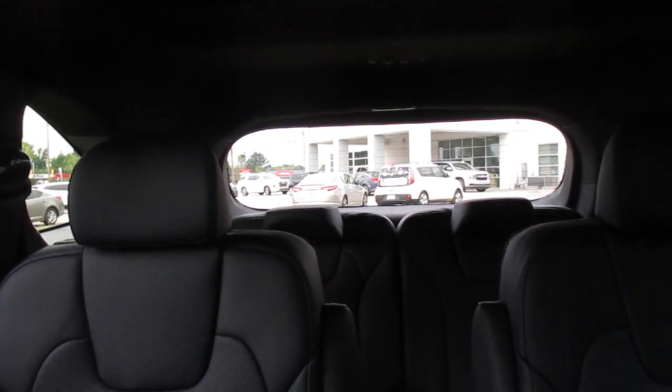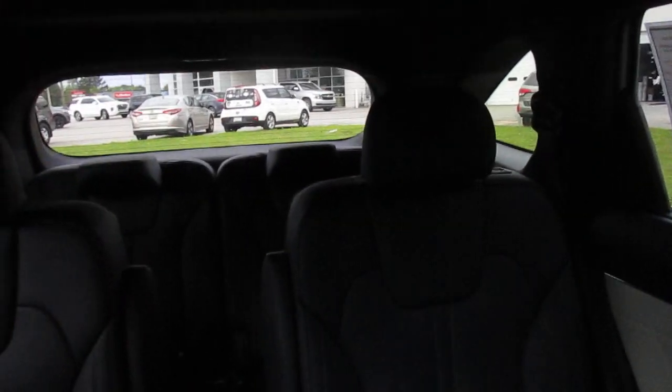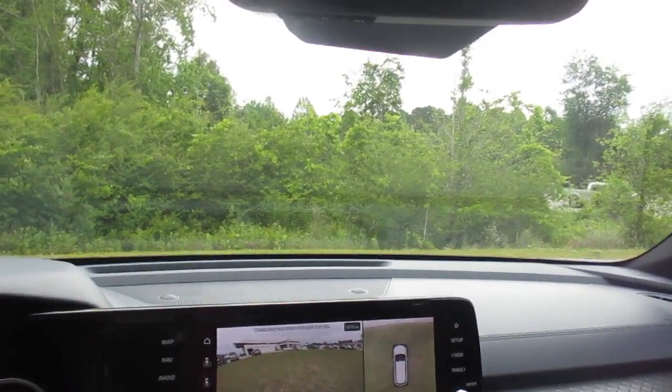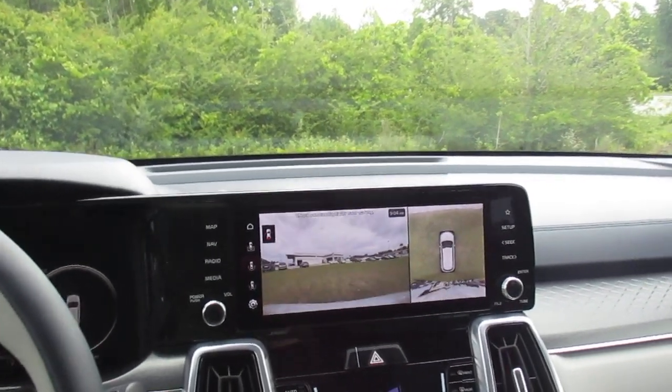There's a view of our rear cabin. I'm going to open our rear liftgate and then we'll get out.